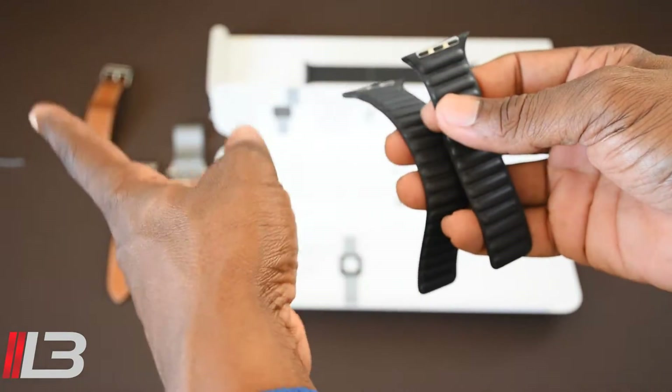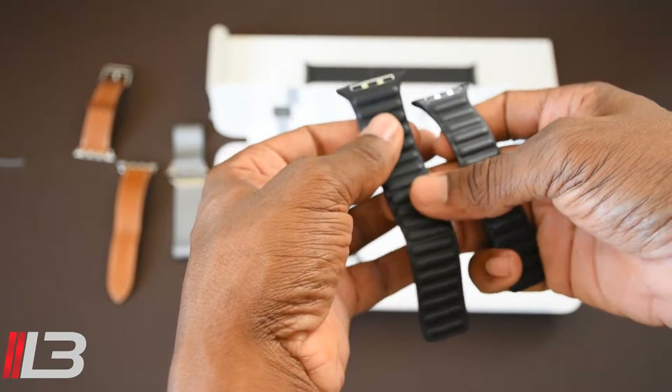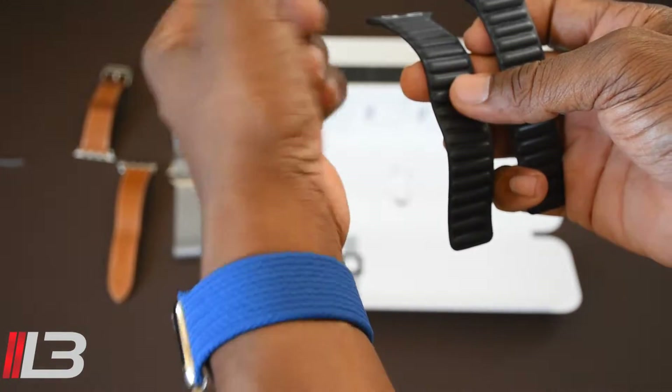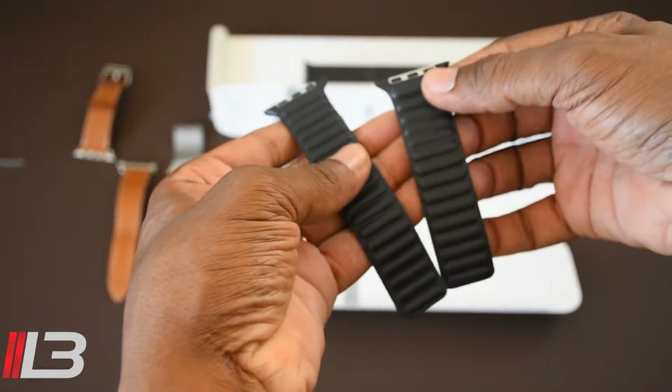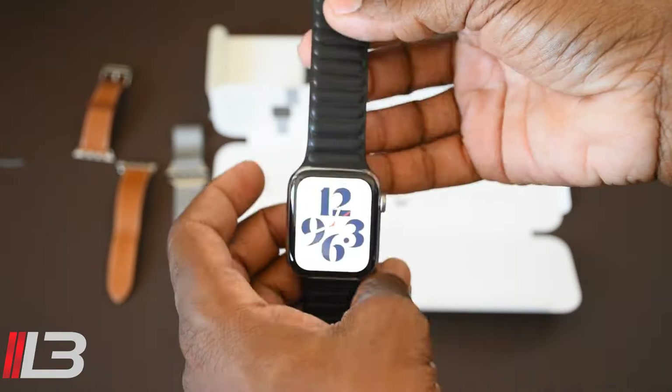In the background on the left is my brown Hermès band and the Milanese that my stainless steel watch came with. But yeah, this is it — just wanted you to see what it looks like, and I'll put it on my wrist so you can see it really quick.